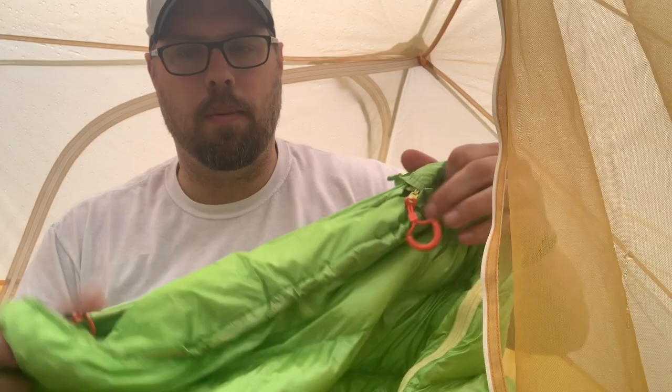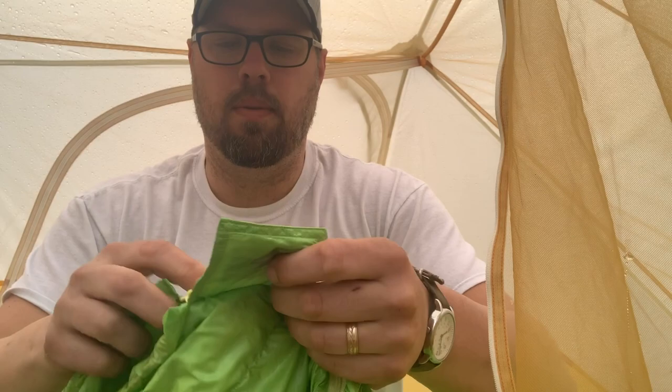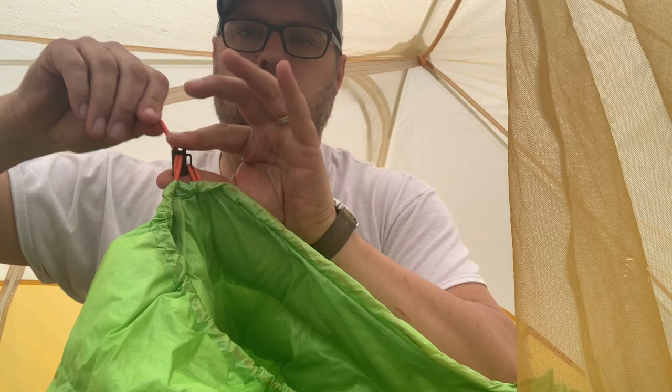It's a 40-degree bag. Last night it got down to, I think, 48 degrees. I was never chilly at all, and I used it as a quilt. It's not a mummy bag. This is the top — it's got a velcro strap where the zipper is.